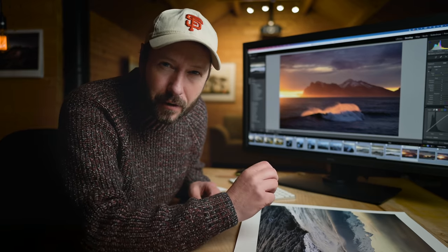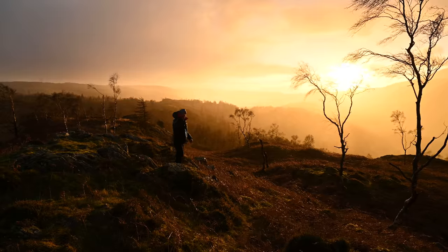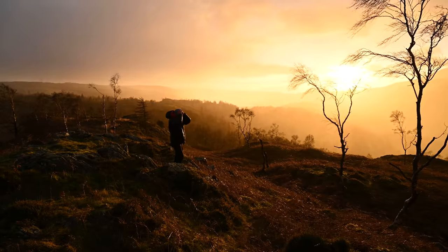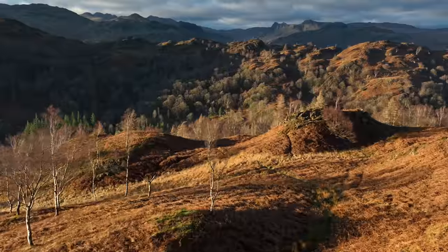Before you go, make sure you watch the next segment — I'm going to show you a few highlights from next week's video, which I promise you is epic. There's a rainbow behind me. I am freaking out — this is literally the best conditions I think I've ever shot in. Oh my god, the light everywhere is just incredible.